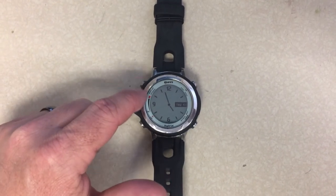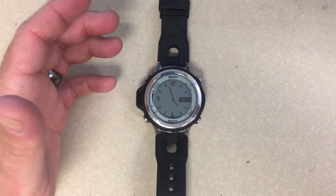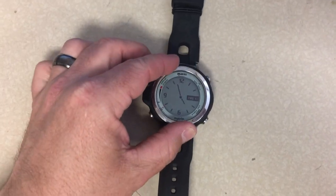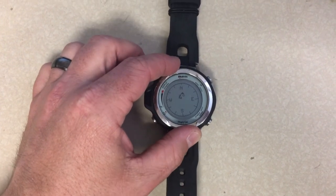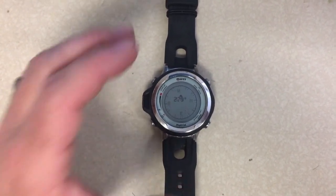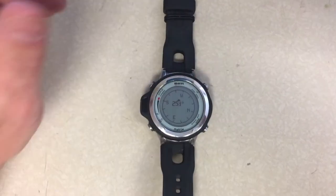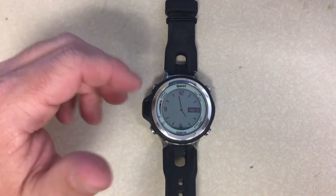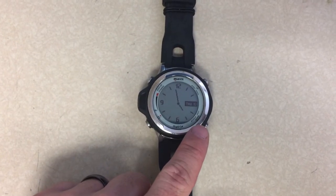This top left button here where it says Display and Compass — that's how you actually activate it. If you want to do it on land, you simply press and hold for about two to three seconds and the compass will come on. Although it's a neat feature you can use on land, the problem is in about 10 seconds it's going to switch back over into watch mode and it doesn't stay on for very long.